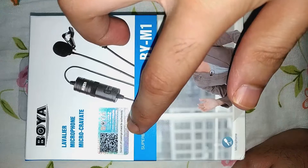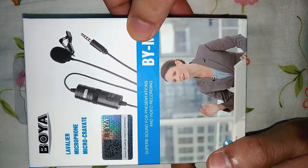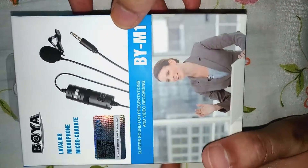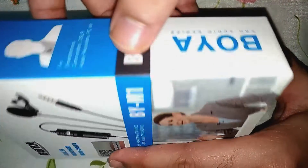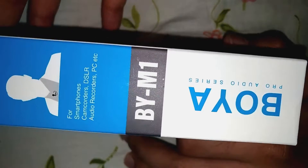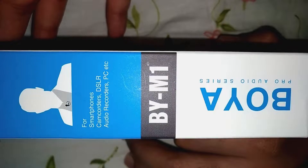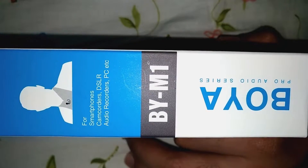Here they mention a scratch-off coating for authenticity, so we need to scratch this to verify whether this product is authentic or not. On the sides they have mentioned this mic is useful for smartphones, cam recorders, DSLRs, audio recording, and PCs.